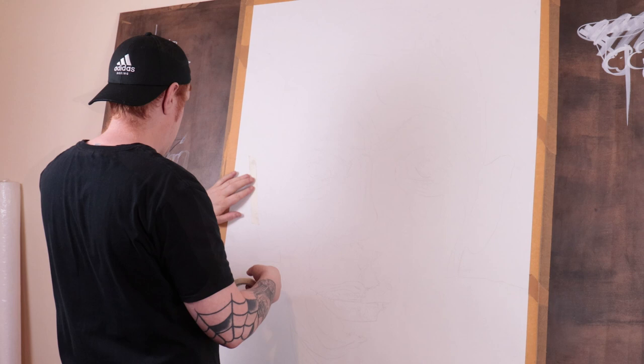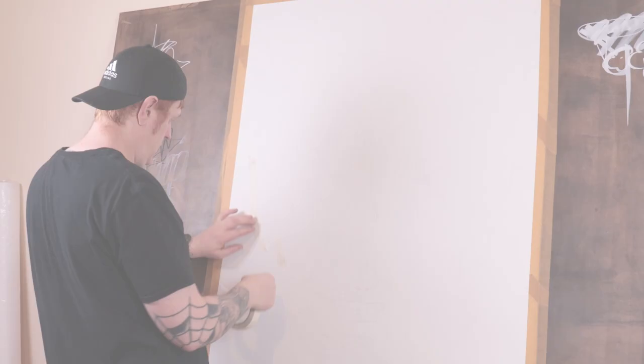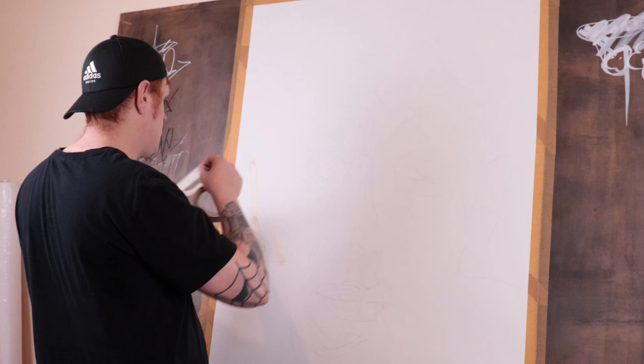We've spent most of last year working on different charcoal techniques, and seeing as it's the new year, we're going to up the game a little bit and start using some masking techniques, incorporating different materials to achieve more of a mixed media piece.